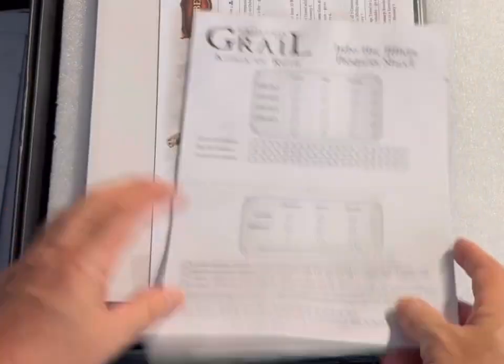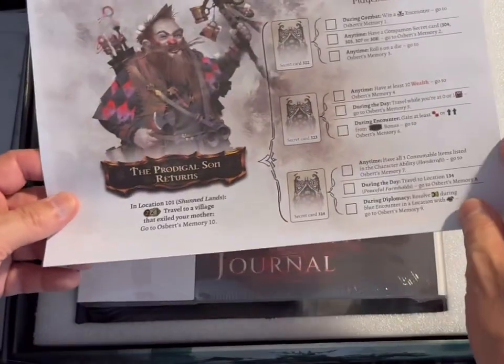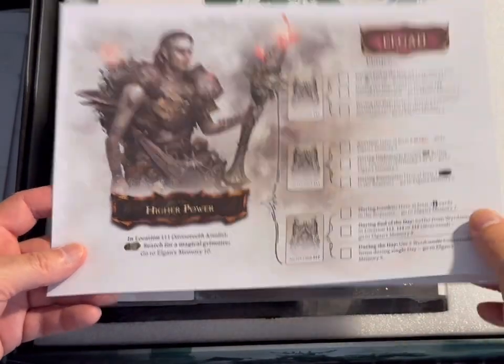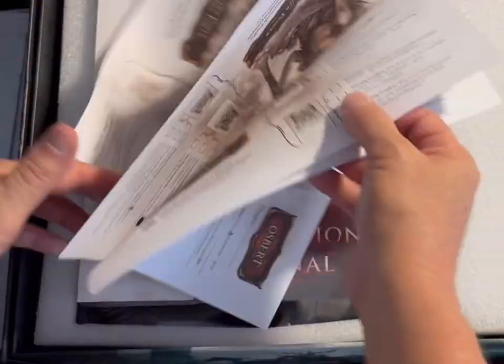There's an 'Into the Mists' progress sheet — that must be another stretch goal. I really can't remember since I ordered this game about a year and a half ago. There's also a book of player sheets telling you what all the different characters do — I'll have to read the rules.